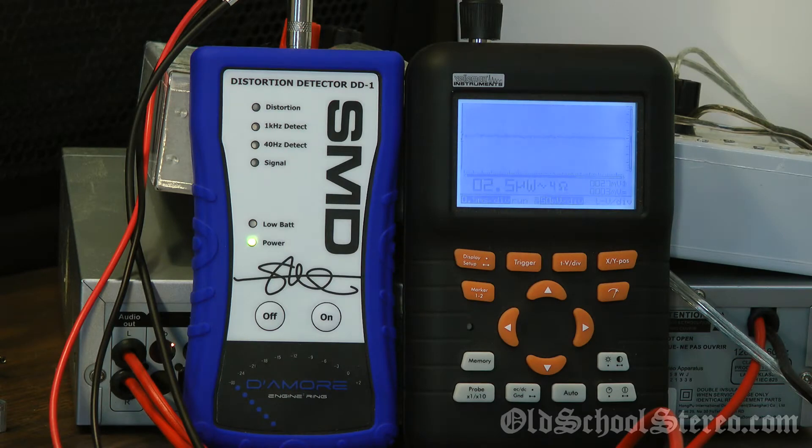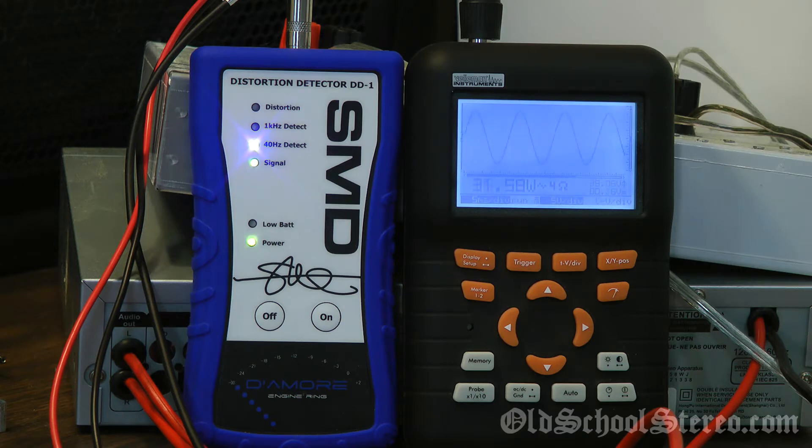Here we go with the 4 ohm stereo test with the AudioArt 2400HO. We are using the 40 hertz test tone from the DD1 test disc, coming out low pass. I've got the crossover turned all the way up, I think at 5 kilohertz, so I shouldn't have any crossover bleed. You can see the DD1 detecting the 40 hertz — we're expecting around 100 watts. Looks like the light is off at 105.6 watts per channel at 4 ohms.